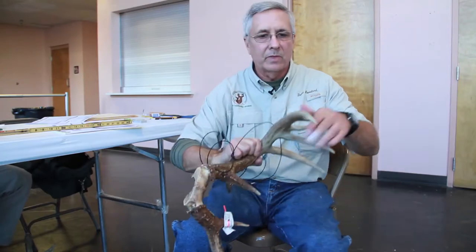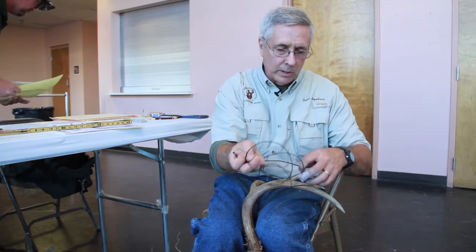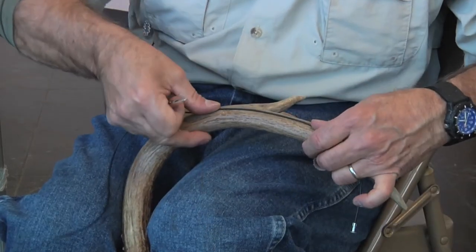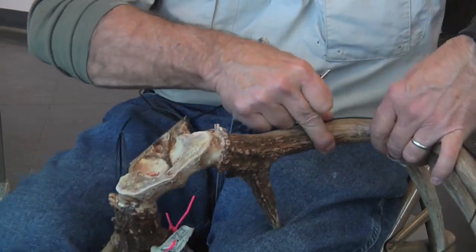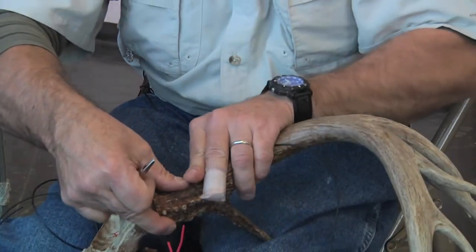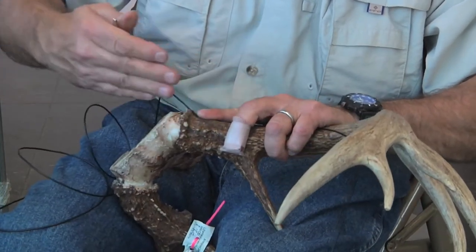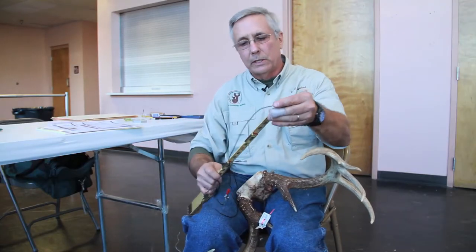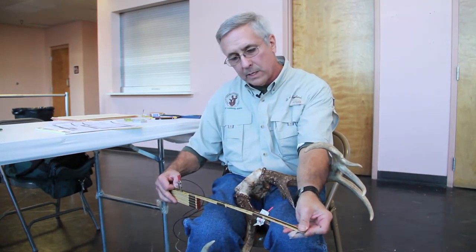Main beam lengths are taken using a cable. We start the cable at the end tip of the main beam and run it down the side. A lot of times you'll see a little groove when the animal was in velvet that the cable just fits right into, and we go all the way down to the base where the antler kind of matches with the eye socket. We put our alligator clip on it, then take our carpenter's rule and get our measurement for the main beam length.